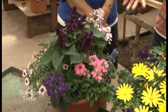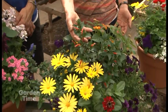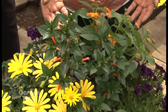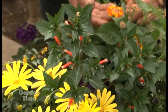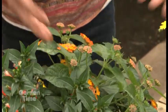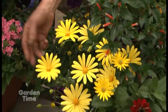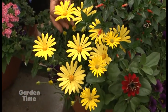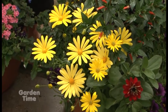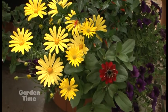Here's a planter that has cuphea — this is cuphea 'Vermillionaire' — and it's a wonderful hummingbird attractor, but bees love it too. Lantana attracts bees, butterflies, and hummingbirds, and it's beautiful. This little daisy, an osteospermum called 'Voltage Yellow,' would be a great butterfly attractor, and the zinnias — everything likes zinnias in this planter.